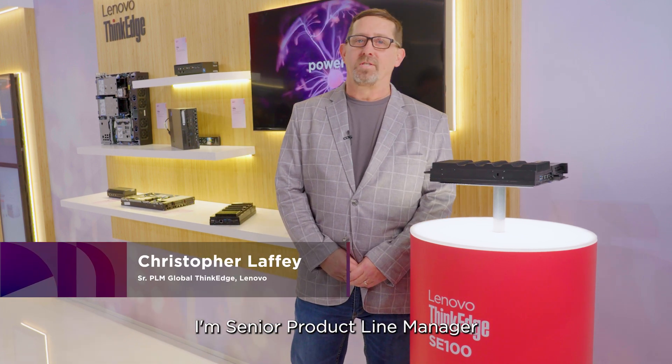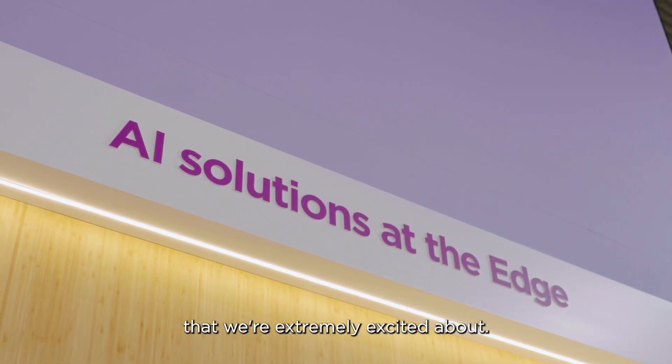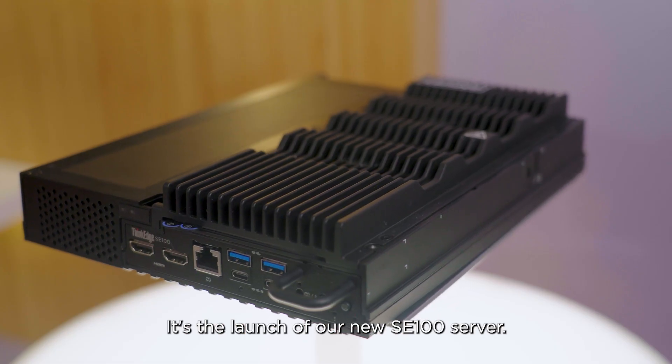Hello everybody, my name is Chris Laffey. I'm a senior product line manager in the Edge BU here at Lenovo, and I'm here to talk to you about something that we're extremely excited about — the launch of our new SE100 server.